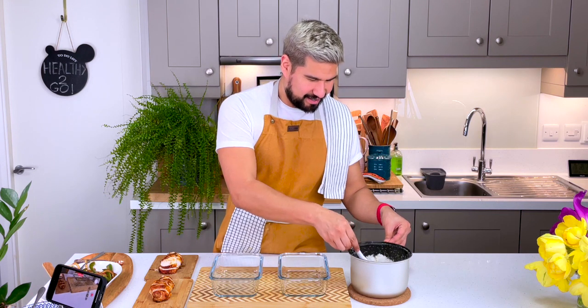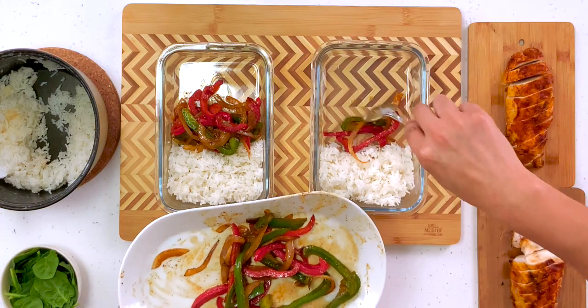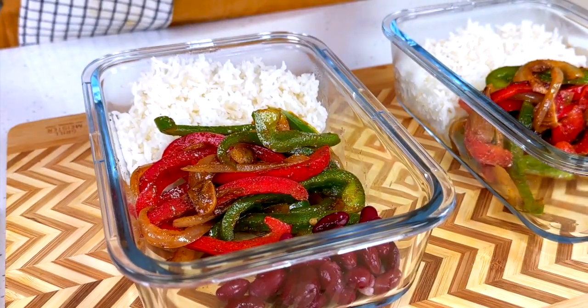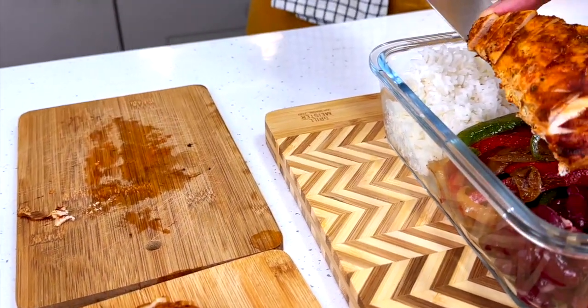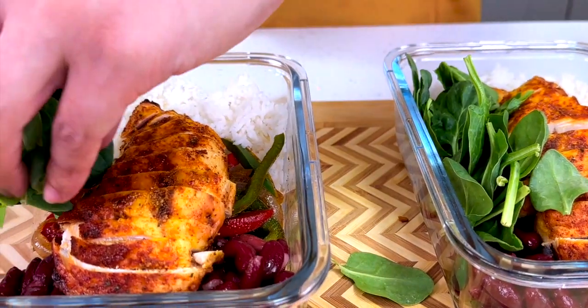That's it — all our bits are ready. Let's assemble. Go in with the rice, perfectly cooked, so fluffy. Then the veggies — trust and believe, the smell coming from them is unreal. To bulk it up, I'm adding some red kidney beans from a tin, rinsed and drained. Top up with the beautiful chicken — it's so juicy. And optional: some baby spinach for extra greenery.